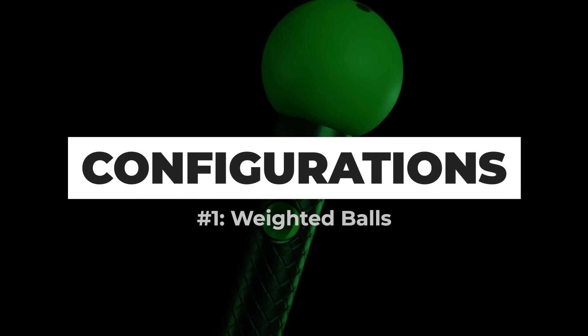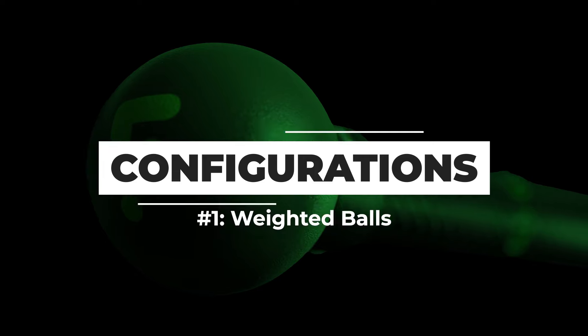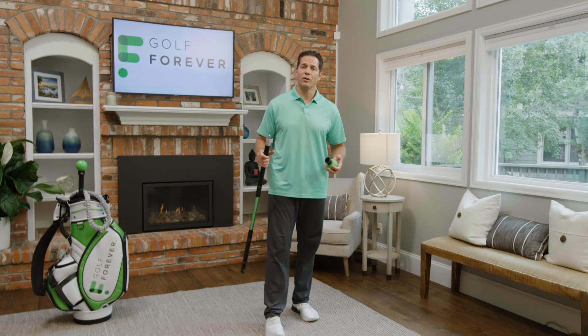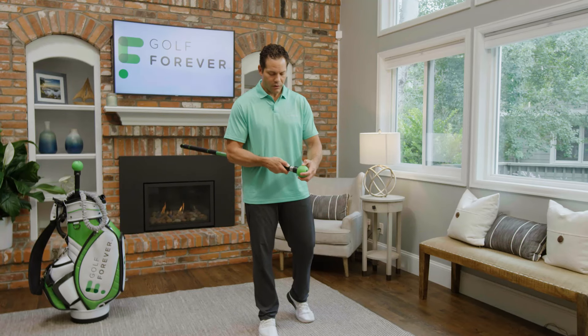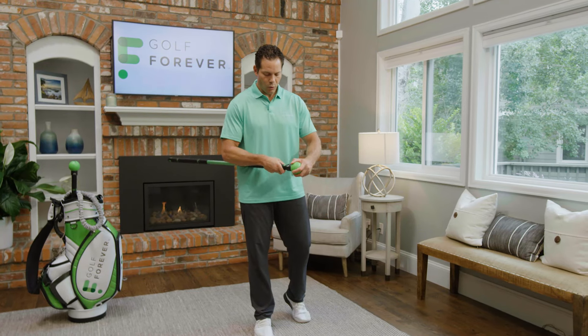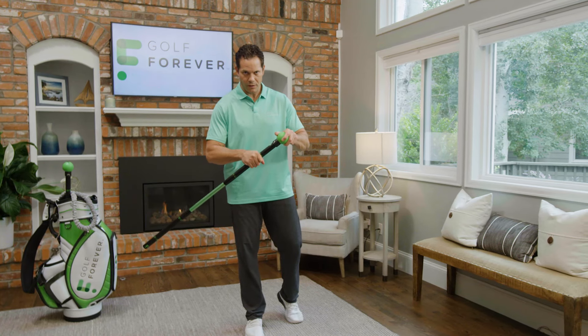I want to first talk about the different configurations while using the swing trainer. The first configuration is using weighted balls. To attach the weighted balls, you simply depress the green button on the end of the shaft, slide the weighted ball on, and rotate until you hear an audible click, ensuring that the ball is securely fixated.